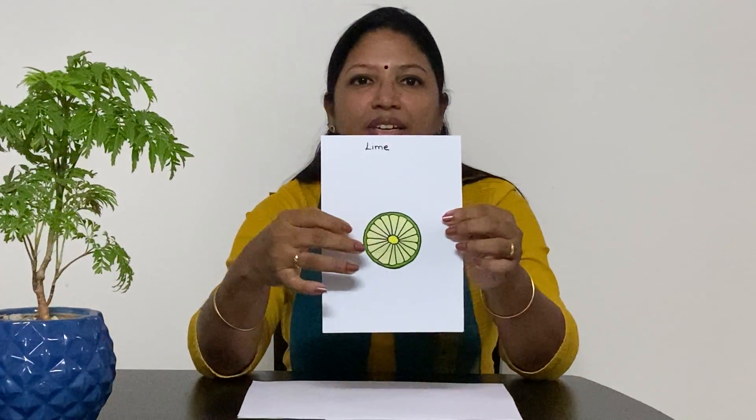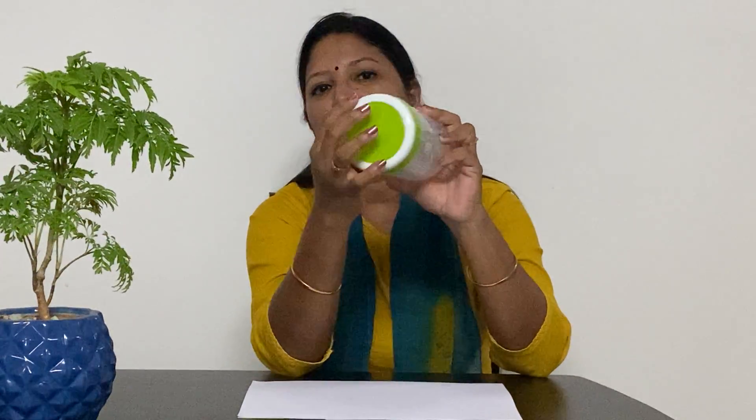Lime is lime green in colour. I have got a container here — look at the cap of the container, and this is also lime green in colour. I also have a very tiny box here and the lid of the box is also lime green in colour.